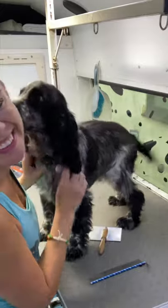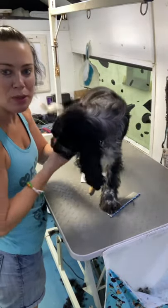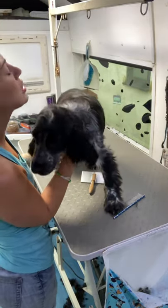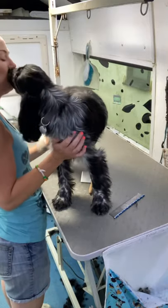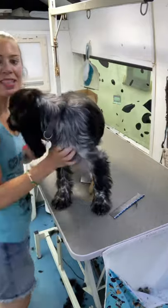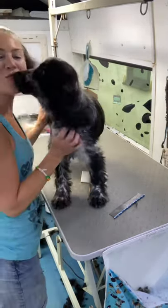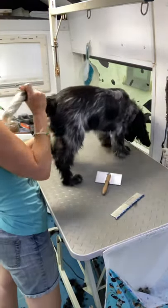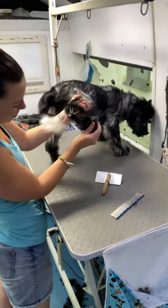So lots of handling, touching him everywhere. Paws — but not just paws, in between the toes. Tail, butt legs. And when he's doing exactly what I need him to do, which is just chill and comply, then he gets treats along the way. So lifting the tail up and around, lifting the butt legs, having a rummage in the toes.